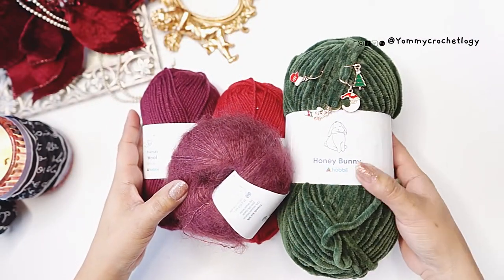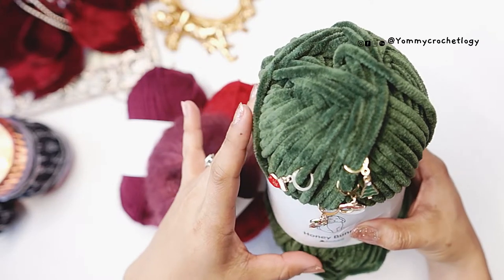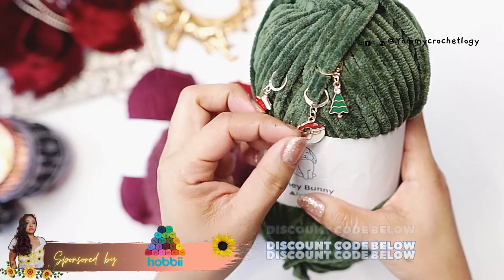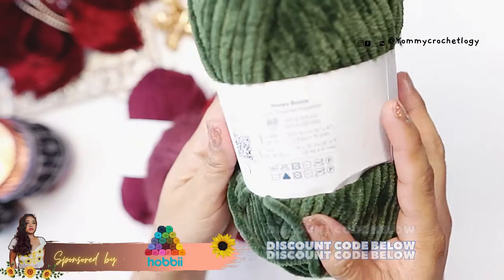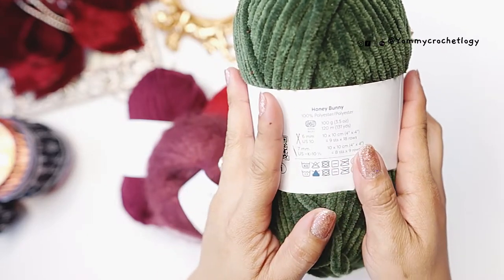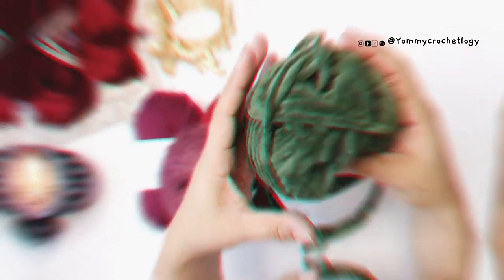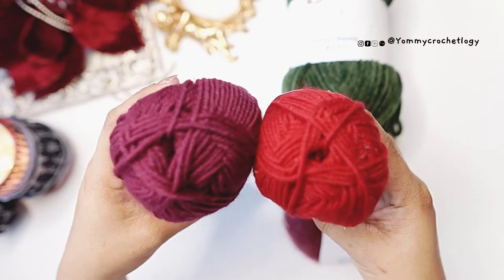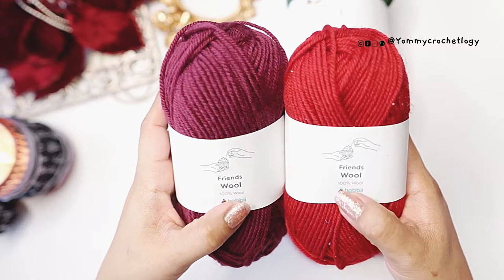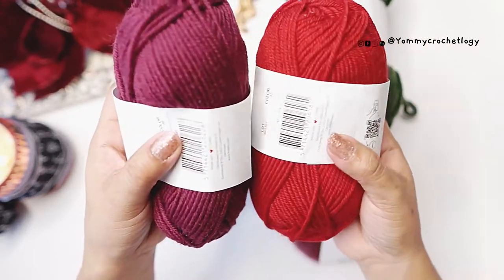These are the yarns I picked when collaborating with Hobby. I have the Honey Bunny Hobby yarn, which is a super bulky yarn in the color Green Hunter. They also sent me the cutest Christmas stitch markers — I'm obsessed! Again, if you want your own Christmas Hobby stitch markers, head to my description. This yarn is 100% polyester, 100 grams or 120 meters, category six super bulky. Next, I have the new Friends range of yarn that Hobby introduced — these are the wool ones in red, color 49, and maroon, color 42.